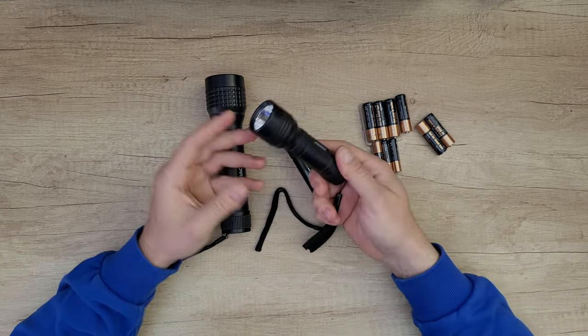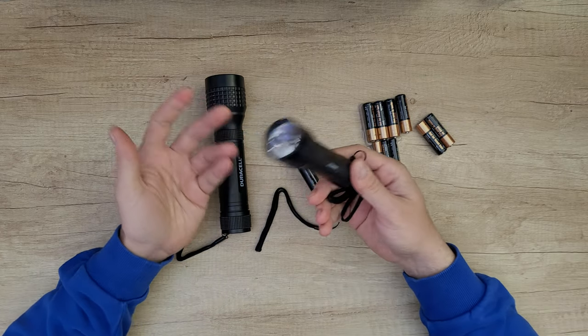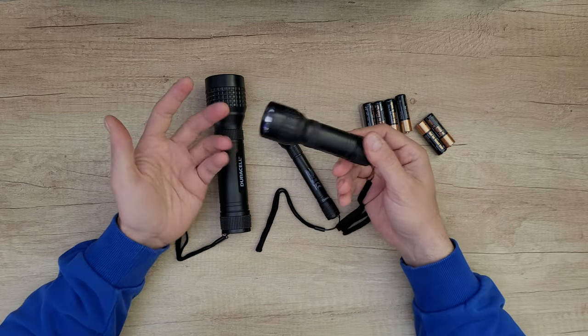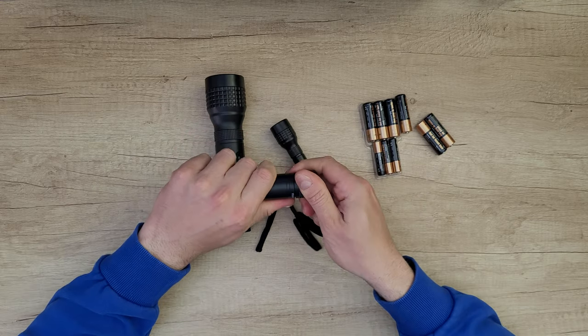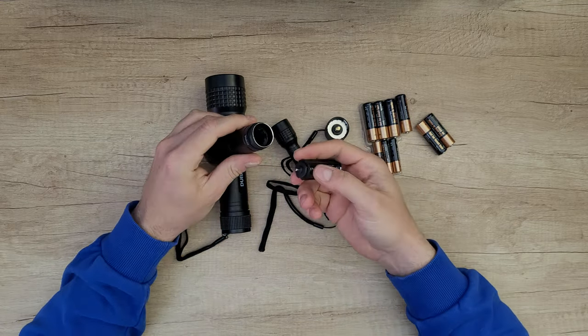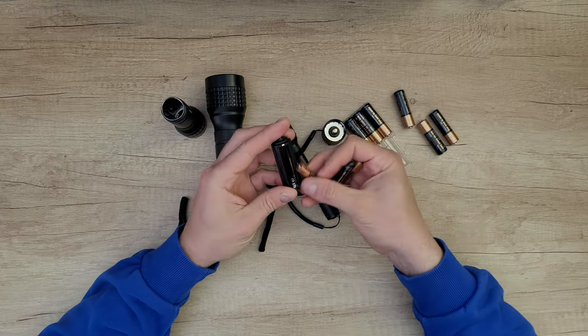Moving on to the middle one: the beam distance is 25 meters, 60 lumens, one meter shock resistant if it falls down, and it can last about 11 hours with the included batteries. You need to use three AAA batteries.